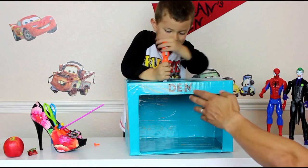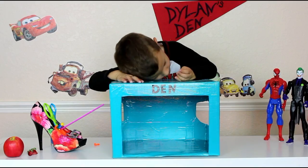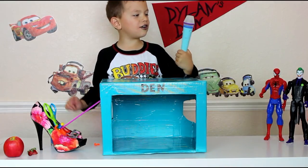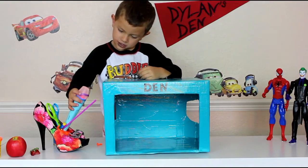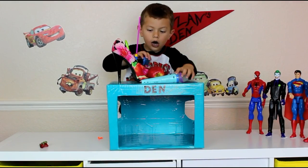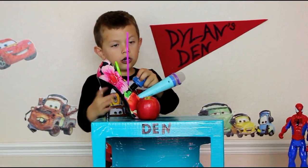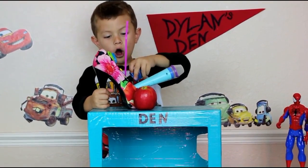Okay, last one, nobody tell what it is. Close your eyes. What is it? Don't tell us what it is. It's a microphone! A microphone! Okay, thank you all for watching, bye! Thumbs up and don't forget to like this video, please subscribe!